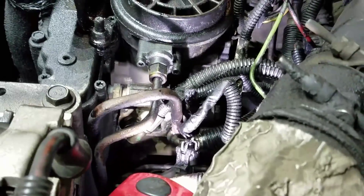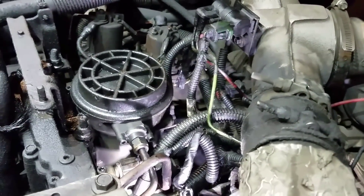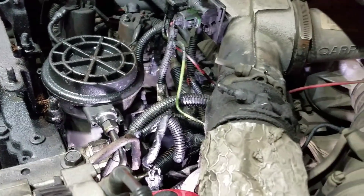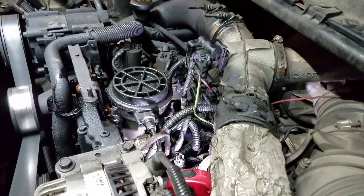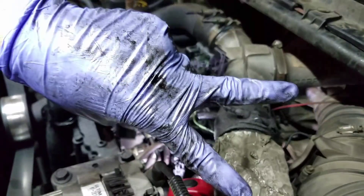And that's it, you guys — 7.3 liter coming at you. High-pressure oil pump fittings. Tell me what you guys think about that in the comment section below. If anybody's ever had to replace their fittings on their high-pressure oil pump — and as always, thanks for watching. I'll see you guys next week.